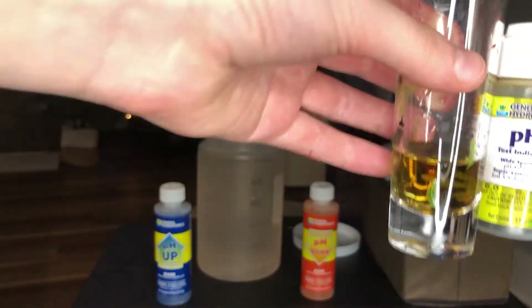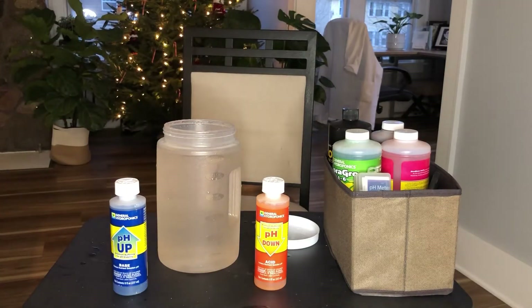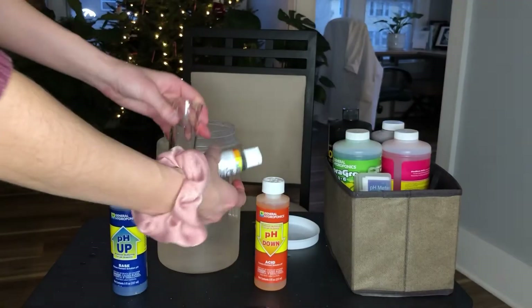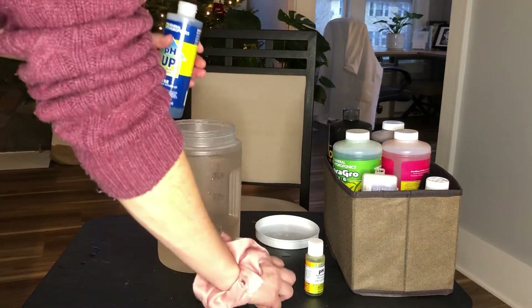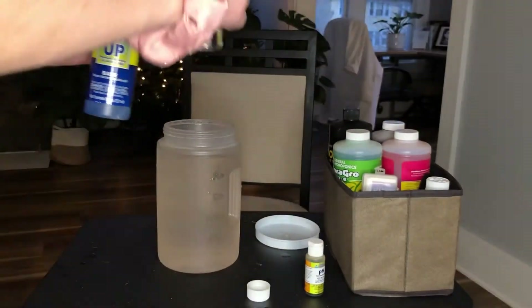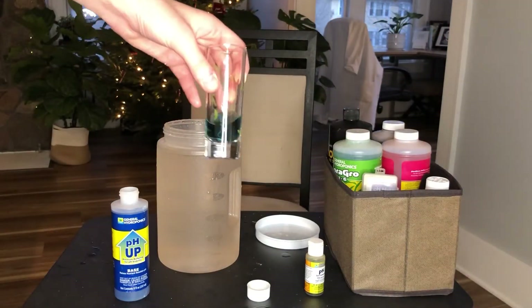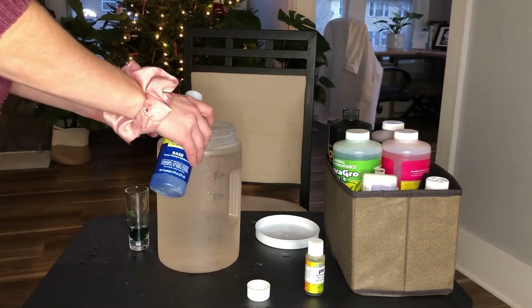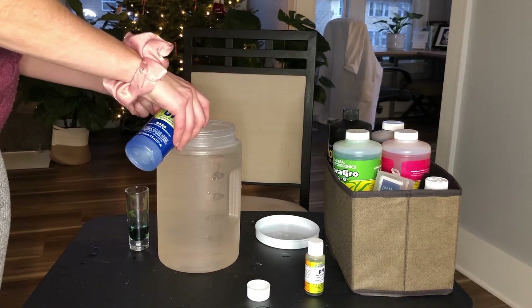Plants need a pH of between 5.5 and 6.5 in order to thrive. It's a little difficult to see on camera, but it is actually pretty orange, which is indicative of a pH closer to 5. We really want it more to be 5.5 or 6. So we're going to add a little bit of pH Up. Just a couple of drops and you can see how immediately the color changed — these are chemicals at the end of the day, and pH Down is corrosive, so you definitely don't want to use too much. Too much of a good thing can always be a bad thing.